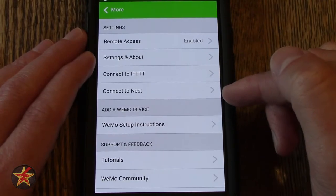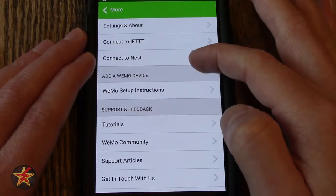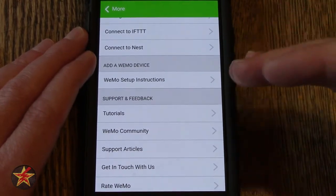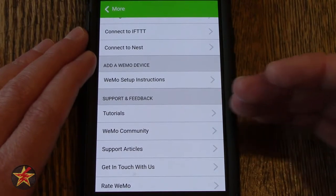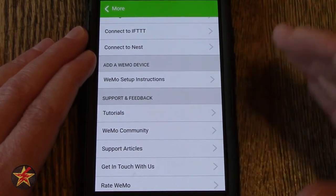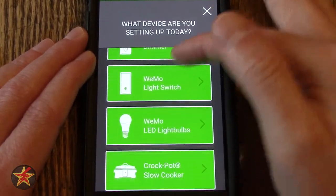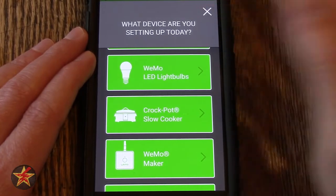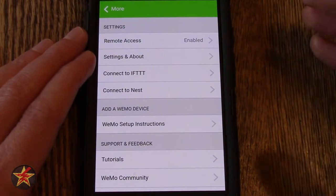Connect to Nest — I do not have a Nest device. I would like a smart thermostat but don't have one right now. Here, if you want to add more Wemo devices — because you did see the setup process — now that I have the app and an account and I want to add more devices, I would come here and it would bring me through the process. Do I have another smart plug? Do I have a dimmer? Et cetera. I'm just going to cancel out of that because I do not have another device to set up at this moment.